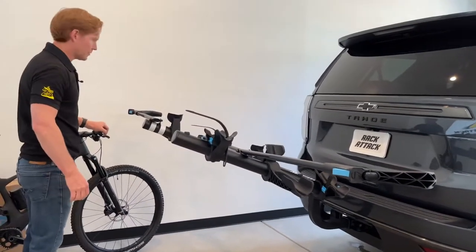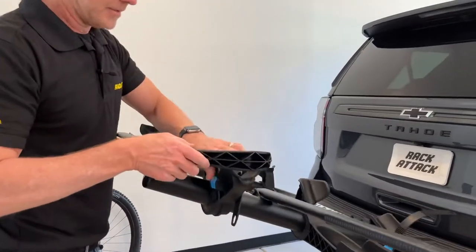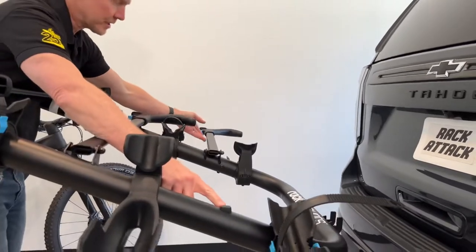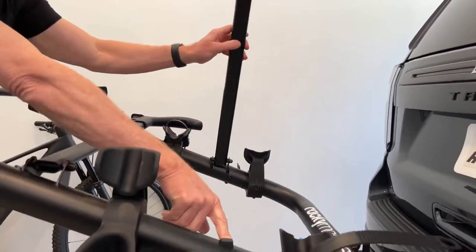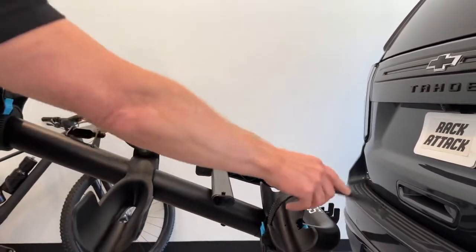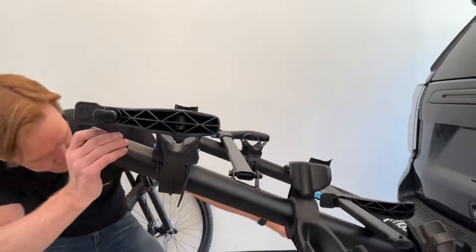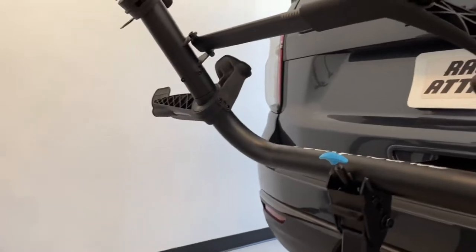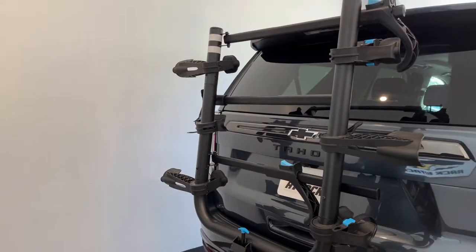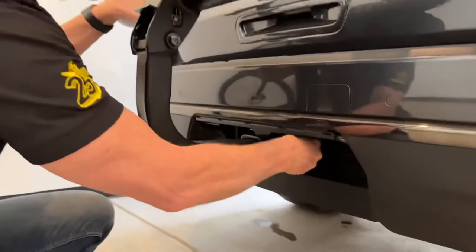Now it's currently in the deployed position. We'll put it into the stowed position by bringing these arms back into place. You'll notice there's a rubber stopper where the arm will rest so it won't bounce — if it does, it's just touching rubber. There's a blue knob underneath; pulling that knob allows the rack to move into the stowed position.